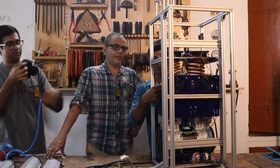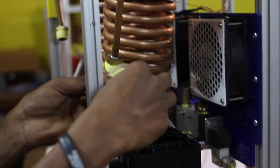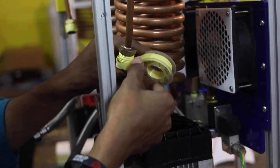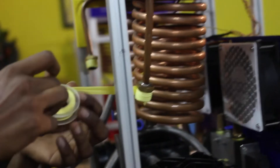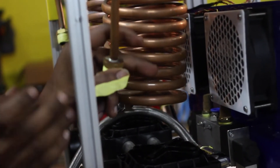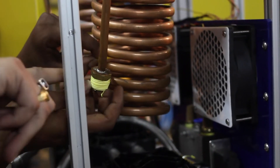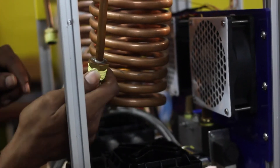Next, we're connecting the compressor to the cooling coils. Make sure you tell us about the direction in which to wind the Teflon tape — you want to wind it in the direction in which you're going to thread the nut, so that it auto-tightens instead of coming loose when you are tightening the pipe to the copper coil.